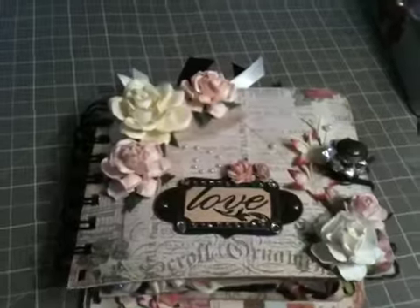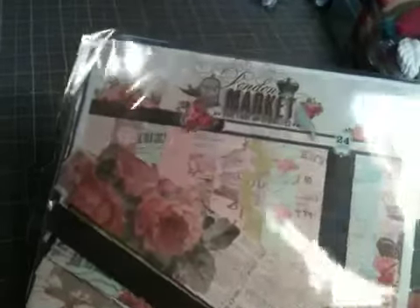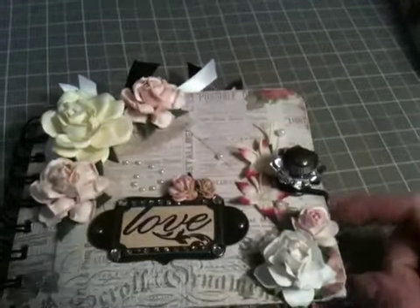All the paper I used is from the London Market paper collection. It looks like this — I believe it's by Pink Paisley. I used a lot, so I'm going to have to get another one because I'm running low. I think I used every single paper that's in there, and it comes with two of each, so I really love it. All the flowers that you see are Wild Orchid Crafts, and then this is Tim Holtz — it's a knob — and this is just a ponytail from the dollar store.